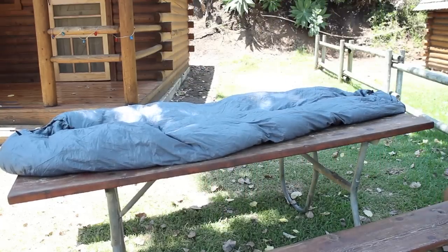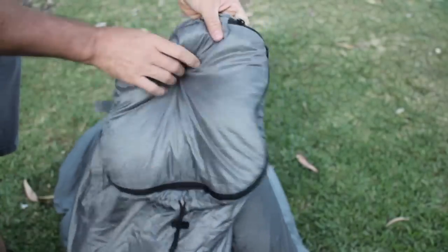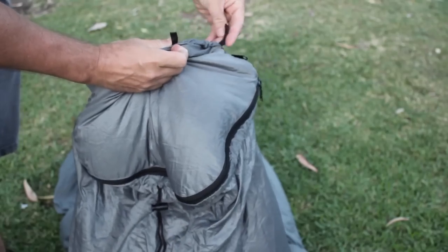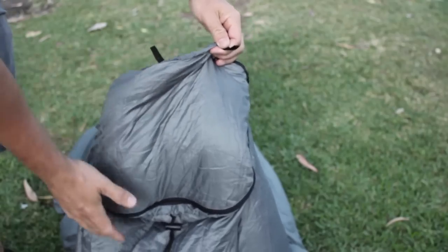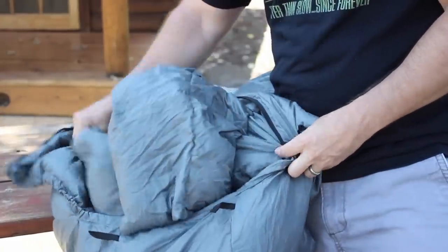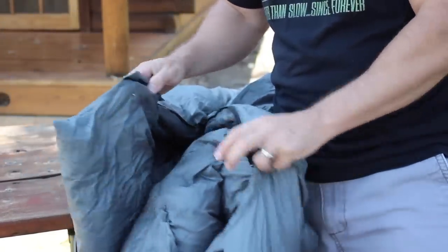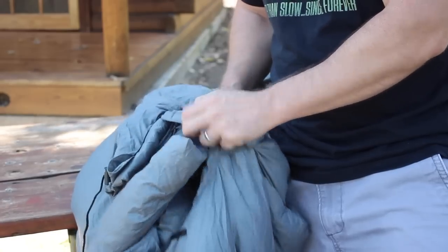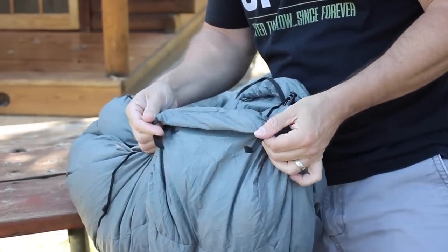Here are some of the unique features of this bag. First you'll notice a foot box — it has a zipper that allows you to open it to slide the hammock through. There's a drawstring at the bottom so you can tighten it up to seal it around the hammock. At the top there are hanging tabs so you can lock the bag on the hammock. At the other end of the bag you have a shoulder baffle setup, which is a new feature compared to a traditional sleeping bag. They added large flaps at the top which wrap around your shoulders and neck keeping the cold air out. There are also hanging tabs on this end as well.